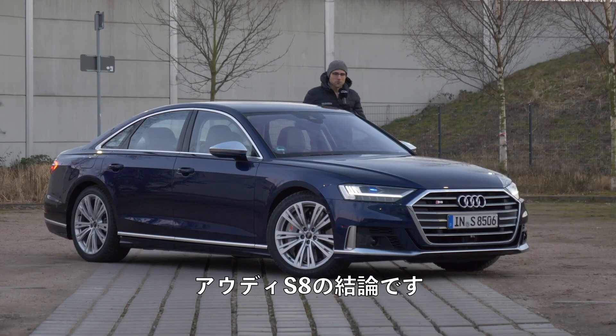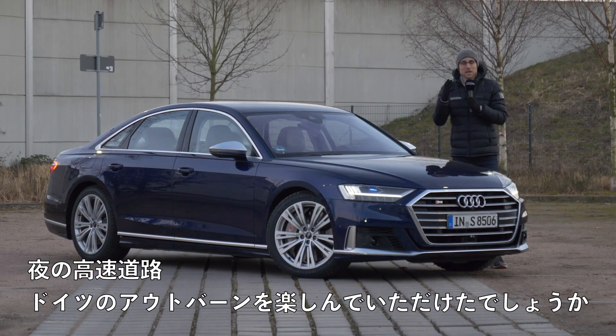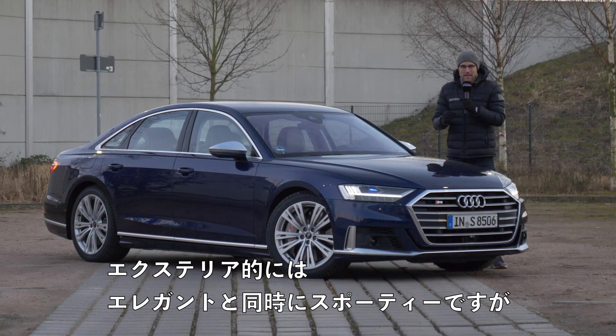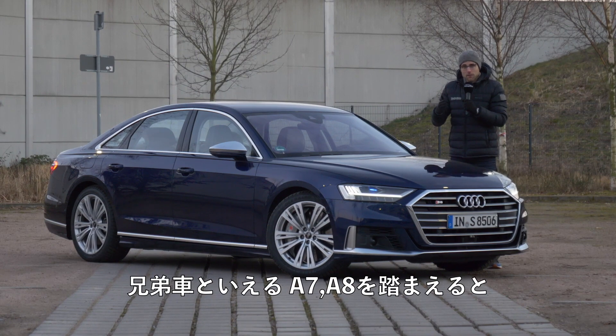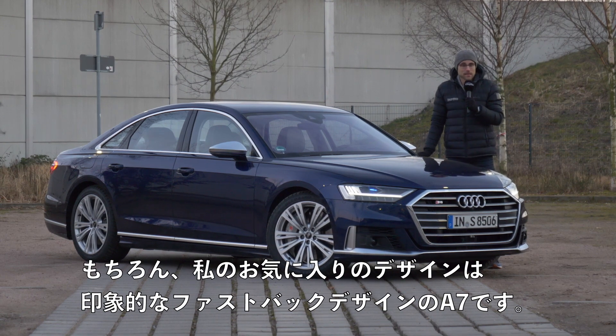To our conclusion for the day with the Audi S8 — it's quite chilly and dark outside and I hope you enjoyed our nighttime German Autobahn experience. Exterior: really elegant and sporty at the same time. Not overdone, exactly right on point. If you think about the siblings — A6, A7, A8 — my design favorite is the A7 because of its really striking fastback design.